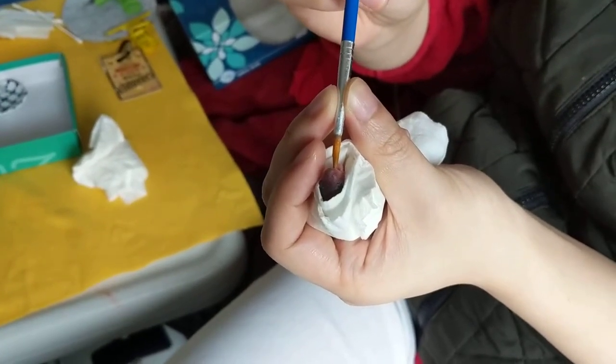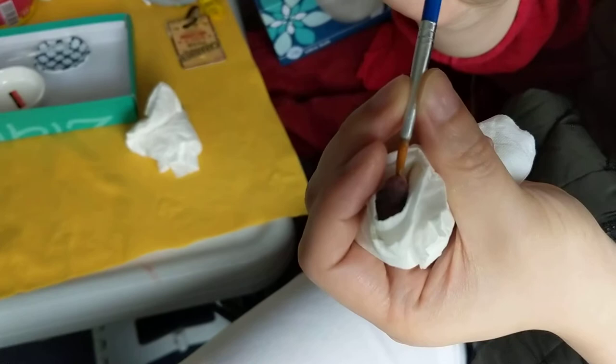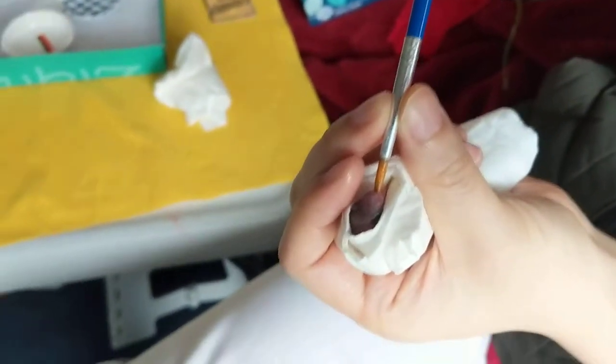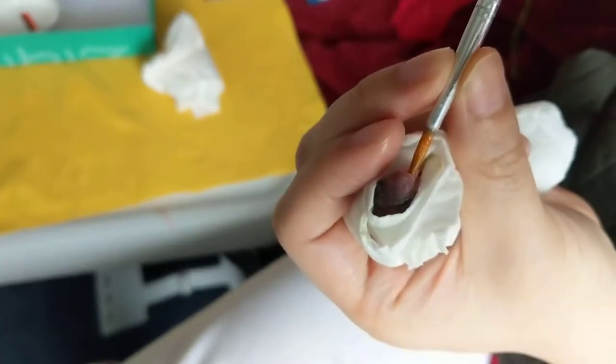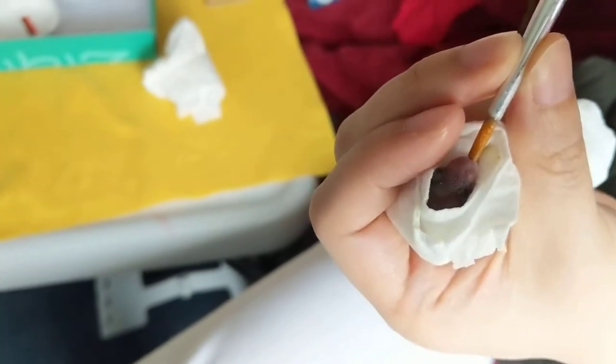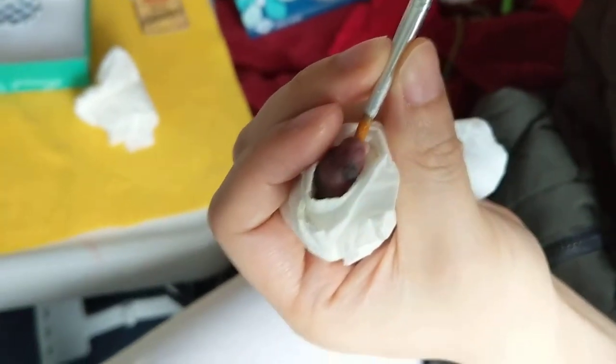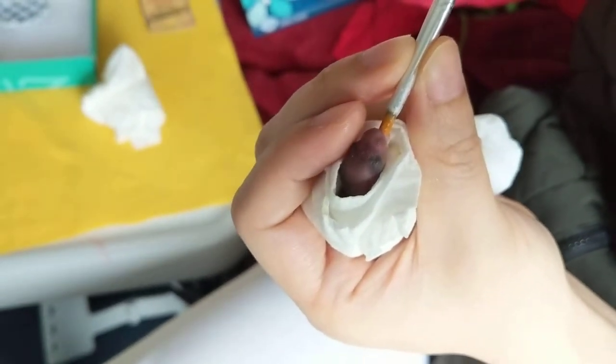Now he's burping — can you see that? He kind of does that. So they drink for a while and then they have to burp a little bit. He does a little burping thing and then you can give him some more milk after he burps.